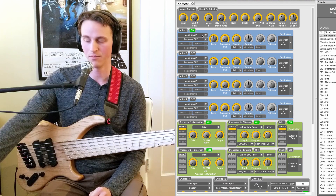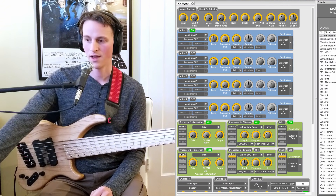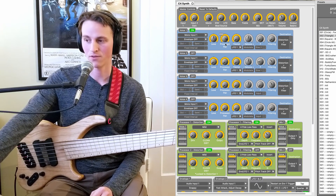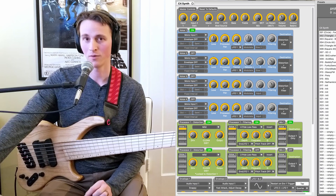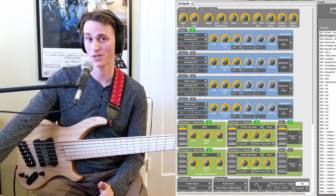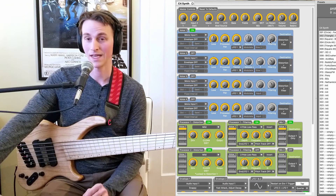The processor pan is essentially sending your signal either to the left side, which is processor one and processor two in filter and distortion, or if I roll it the other way, I am going through processor two — the second distortion, second filter. And then you can actually blend between them as well. The tremolo we will talk about in a second — every single voice can have tremolo applied to it. It's a really cool side feature that allows you to do a little bit of amplitude modulation along with filter modulation at the same time.